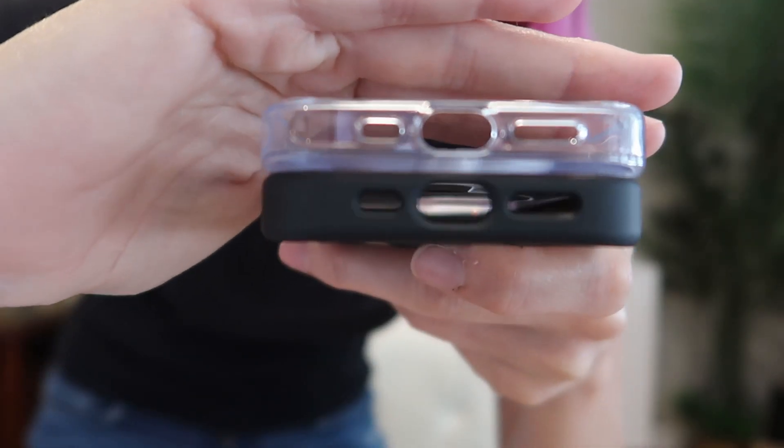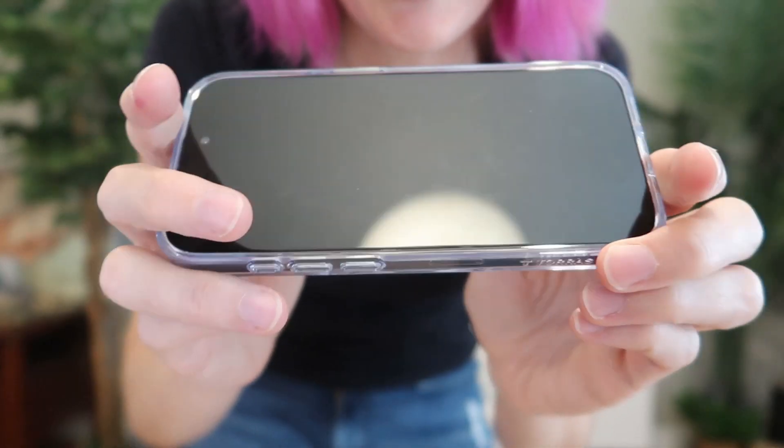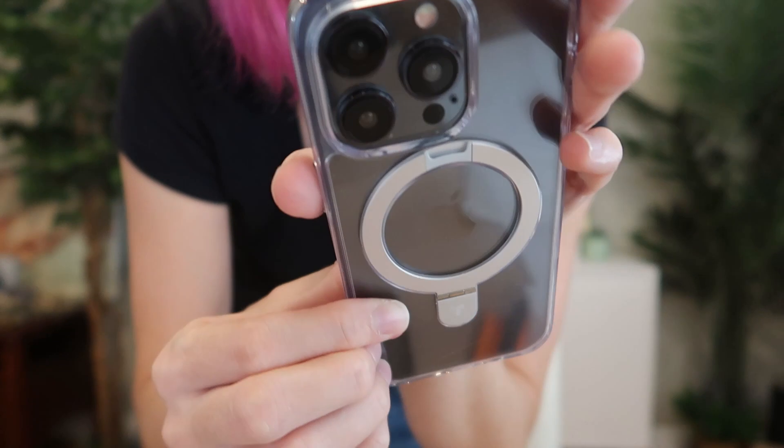Both of them have precise cutouts for the ports and speakers, and both have an external magnet which doubles as a kickstand. Let's go ahead and pop it in — perfectly snug fit. It's really gorgeous, this is on the black. It's going to look nice on any color.